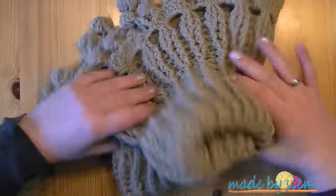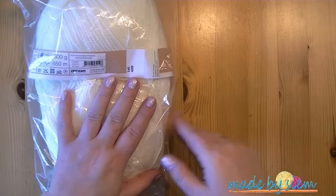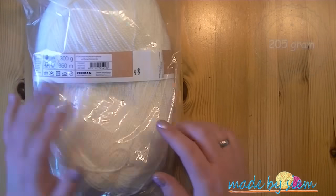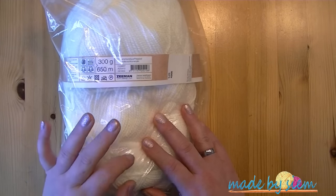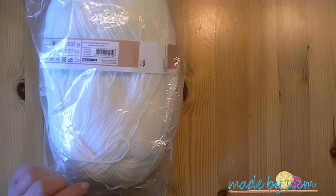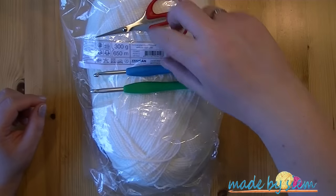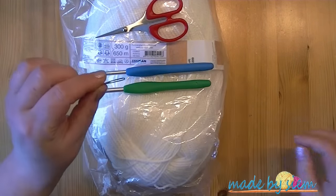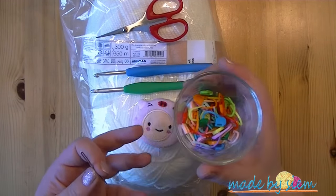Let me show you what I'm going to use. I'm using a promo yarn ball — the same yarn I used for the original. It's not a full ball. I'm not sure exactly how much I used, but I'll let you know. This one is 300 grams, 650 meters. I'll be using a 5mm crochet hook and a 5.5mm hook, a pair of scissors, a darning needle, a measuring tape, and if you find it helpful, some stitch markers.